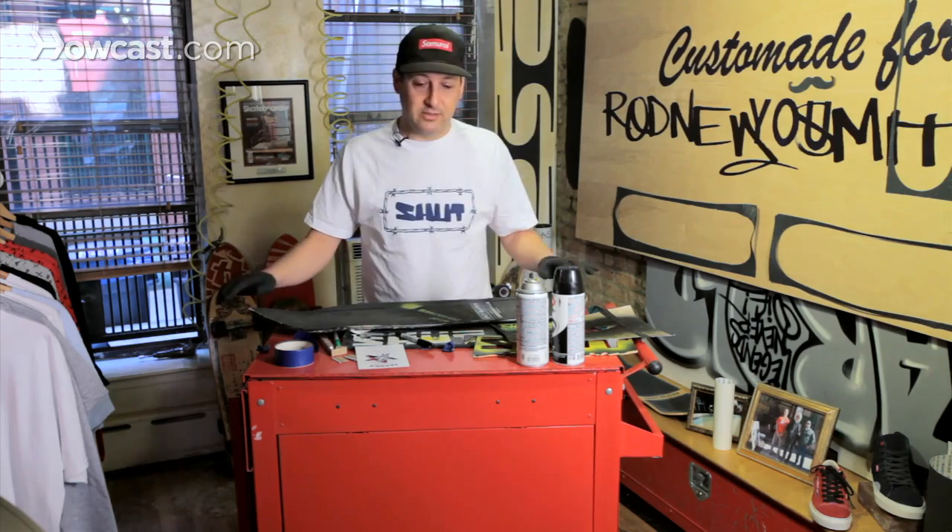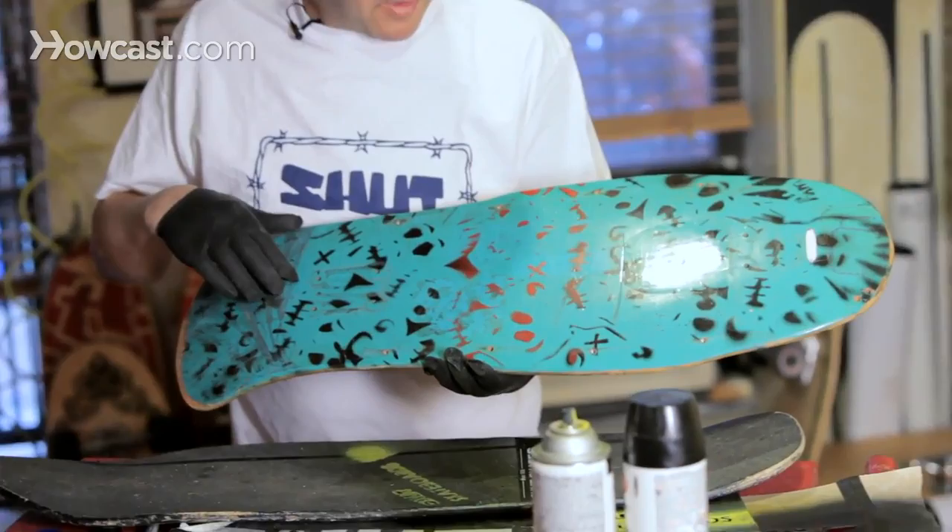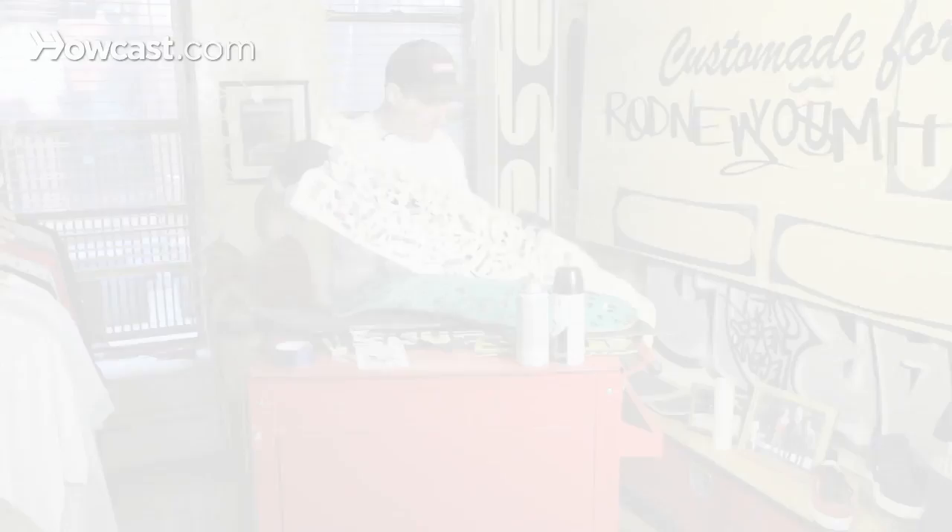The funniest thing about this stencil is that it's from the 80s. Here's an example of the artwork — it was done by a friend of Schutt's in the mid-80s. From there, this all-over print on a board was kind of ahead of its time. This one here we've created from the negative space off of this one here.